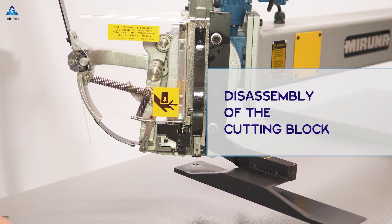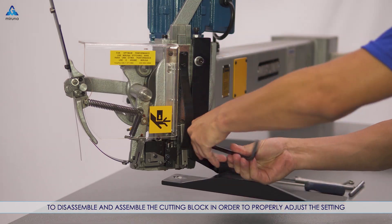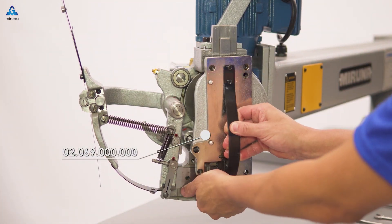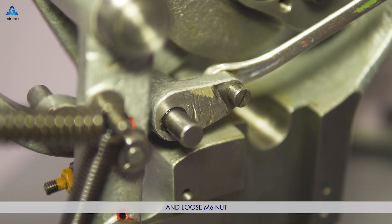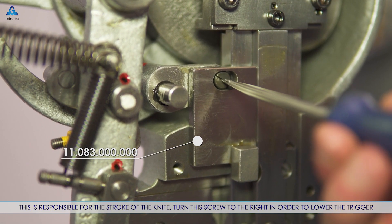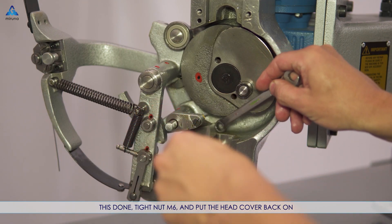Disassembly of the cutting block: to release the cutting block, remove the wire and loosen the screw. To disassemble and assemble the cutting block in order to properly adjust the setting, strip the head cover and spot the rocker regulator eccentric screw, and loosen the M6 nut. This is responsible for the stroke of the knife — turn this screw to the right in order to lower the trigger. Once done, tighten the M6 nut and put the head cover back on.